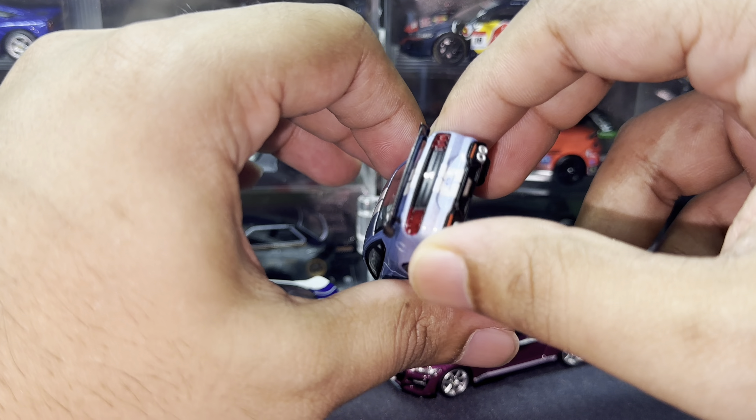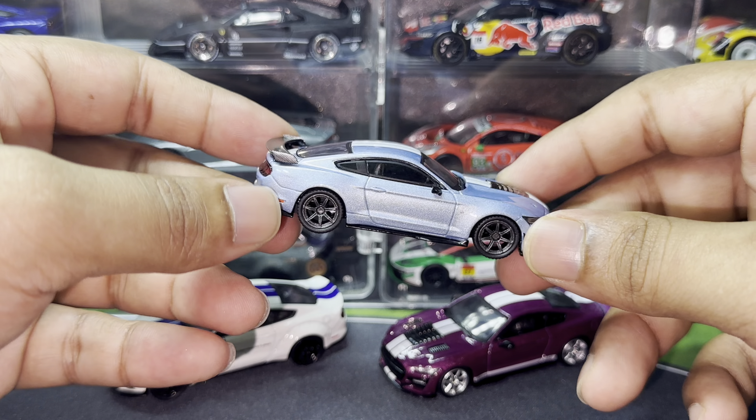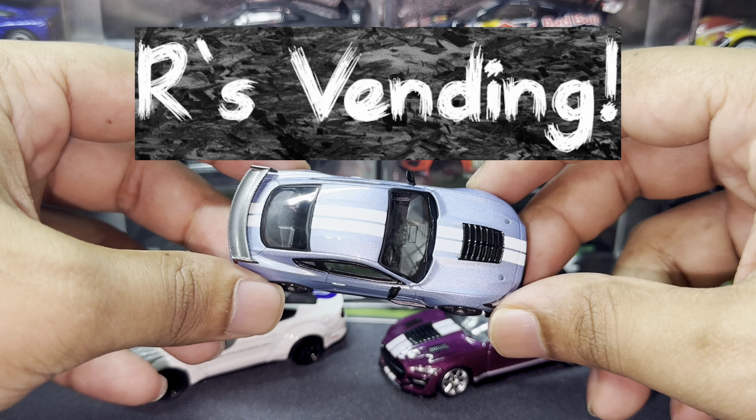Massive props to Ours Vending for sending this particular car over. If you want to get this, it is available at their vending machines in three locations: Ammo Kill Hub, Sunday City, and PLQ Mall for those in Singapore. Be sure to pick this up from Ours Vending today.